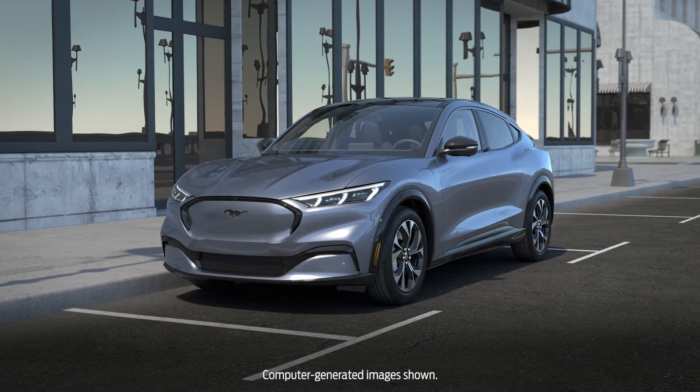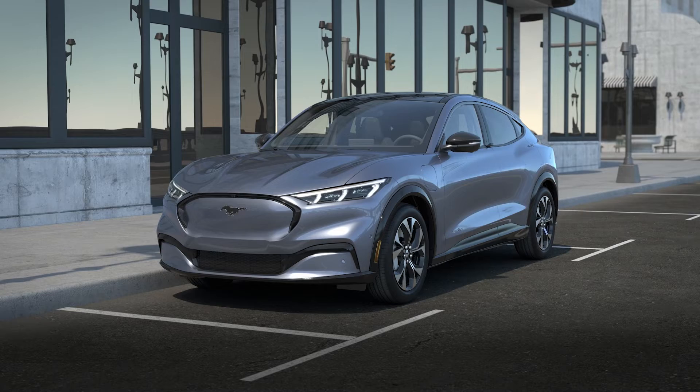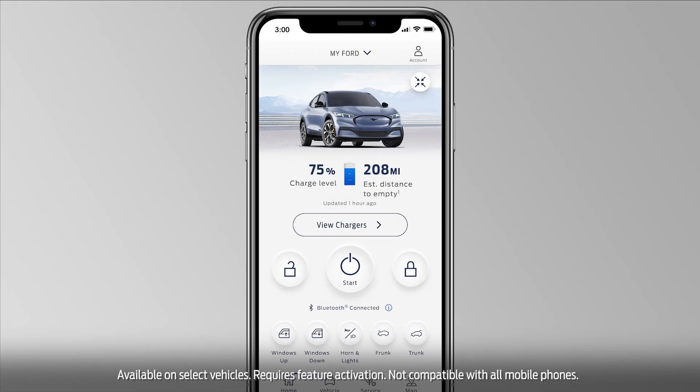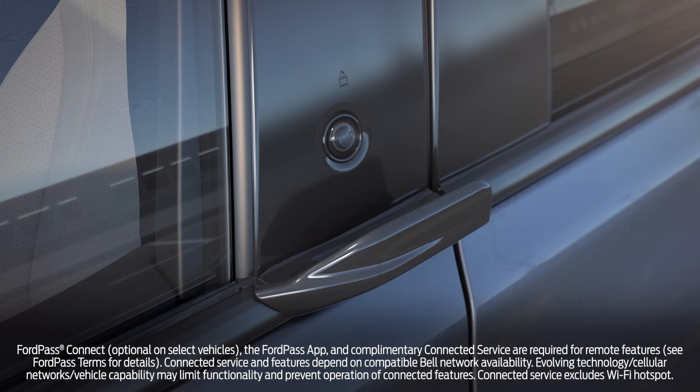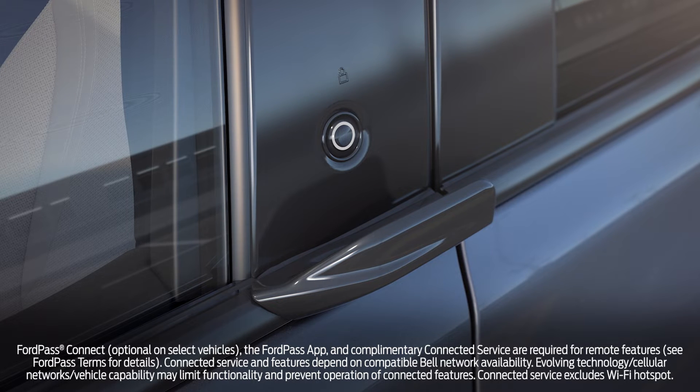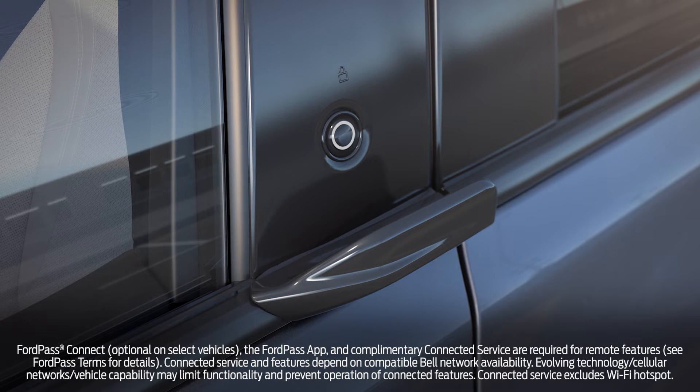Your electric vehicle is equipped with the latest technology to give you the best possible ownership experience. Your vehicle allows you to set up your phone as a virtual key, eliminating the need to carry a key, while allowing you to lock and unlock the doors, start your vehicle, and so much more via your smartphone and the FordPass app. Let me explain.